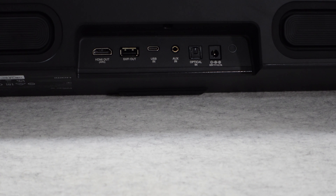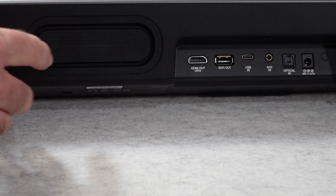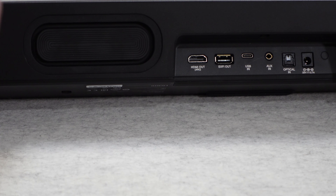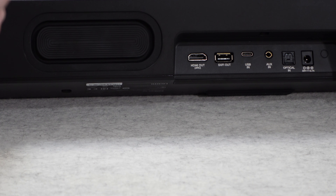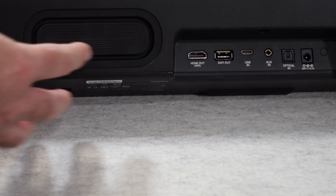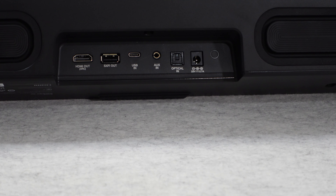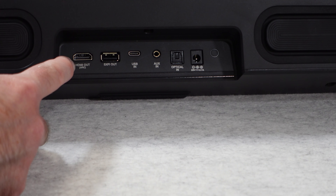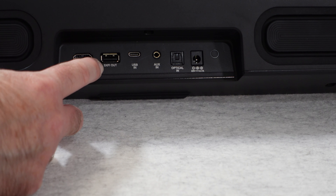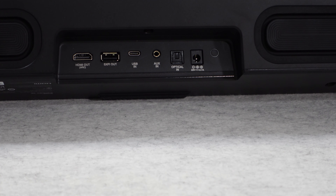Moving round to the back of the unit we've got all of the inputs and outputs. There are also some extra driver ports here which really add to the extension of the bass frequency — this unit outputs a big amount of power and the lower frequencies are exceptional. The connections include HDMI ARC output, SX-Fi out, USB in, auxiliary in, optical in, and the power adapter input.